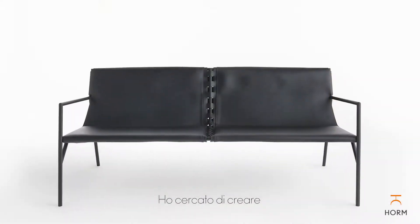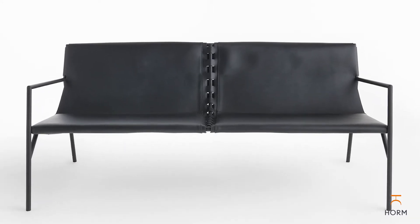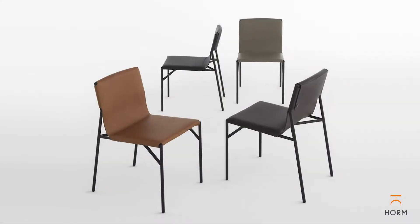I wanted to try to create a piece of furniture that really got back to the basics — that was really a pure expression of form and structure.